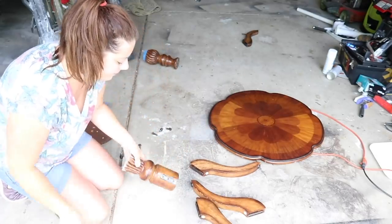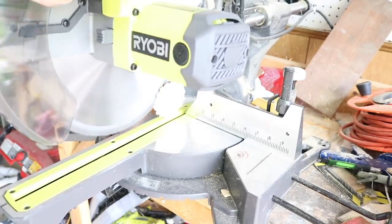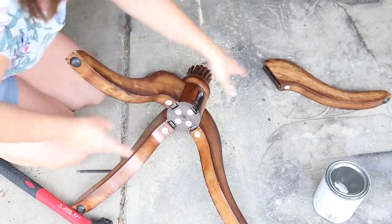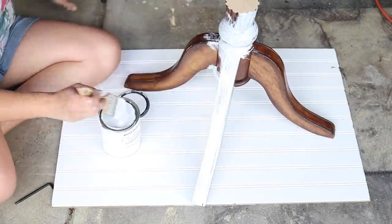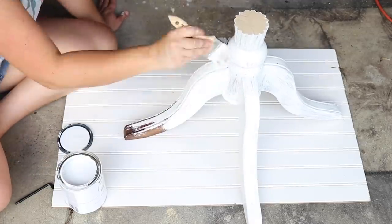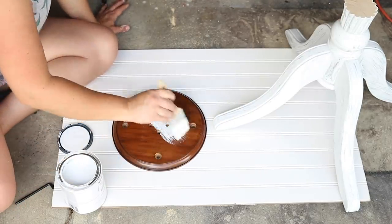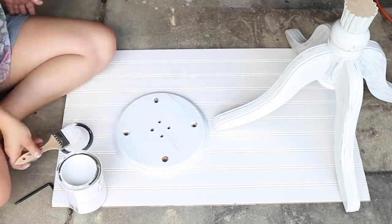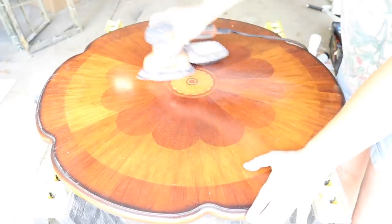I removed the legs and then went to my miter saw to even out the top. I cut the pedestal down so that when I put the legs and tabletop on, the new coffee table would sit at about 17 to 18 inches high, which is perfect for my couch height. Next I put the legs back on the pedestal and gave it three coats of white chalk paint. I also painted that little disc that attaches to the underside of the table with white chalk paint so it would match.